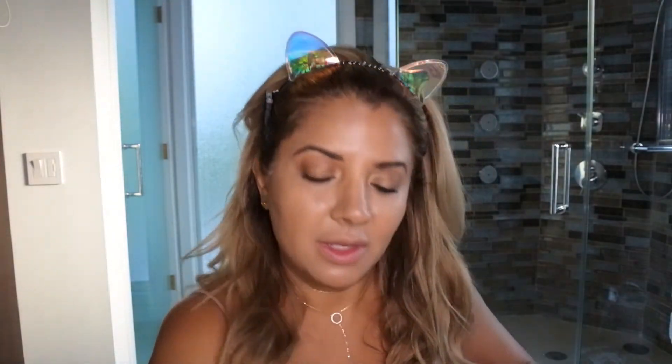I'm going to use number nine for the marionette lines. Then I grab the contour powder with this Kevin Aucoin contour brush.